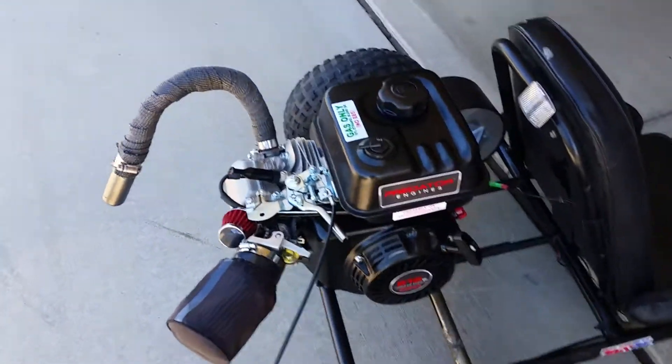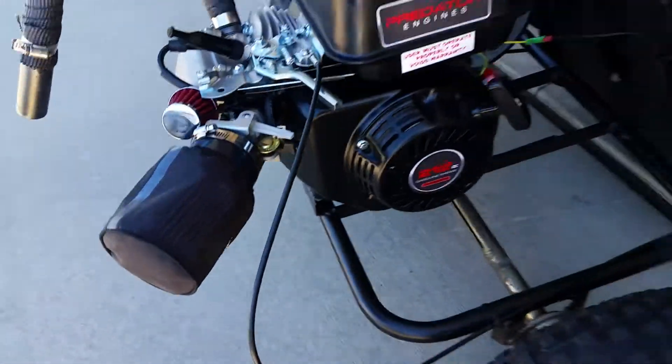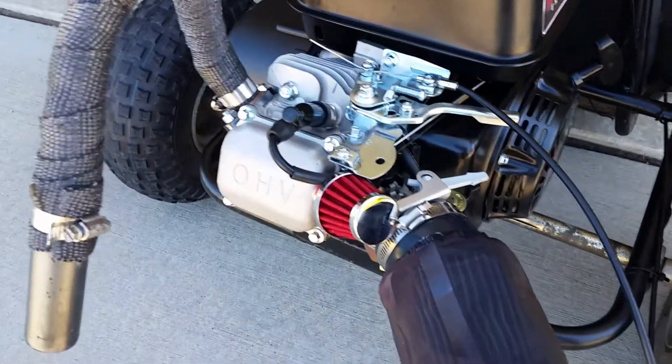Did stage one on it: exhaust, intake, carburetor jet, emulsion tube, and a little breather filter.